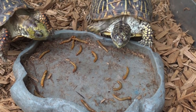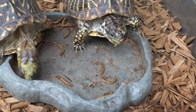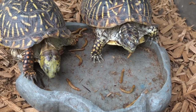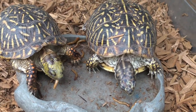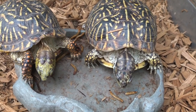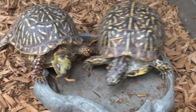There you go — I just noticed the worms. Chomping them right up!